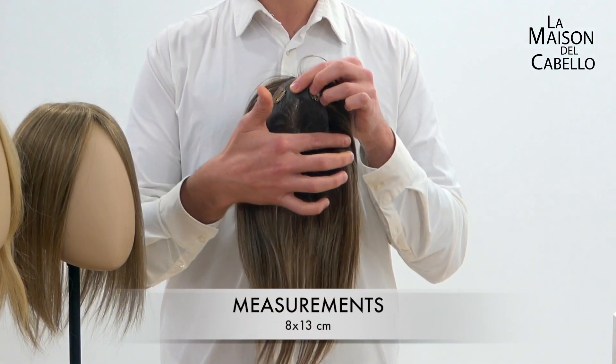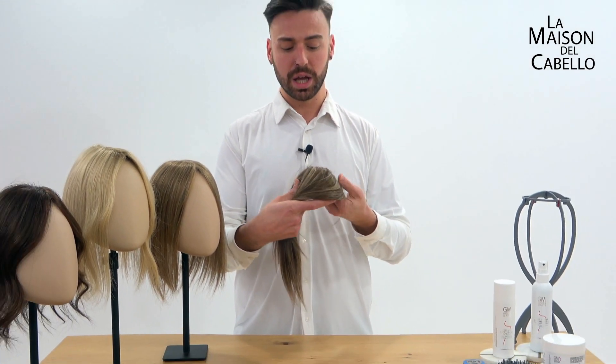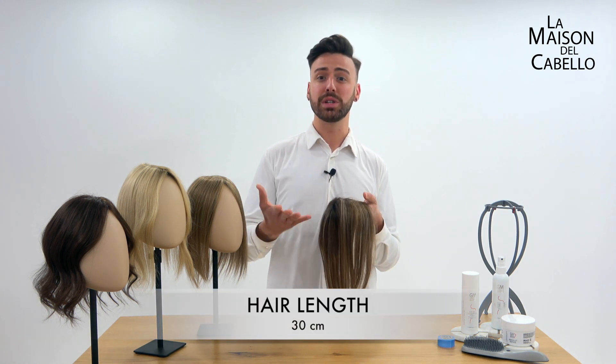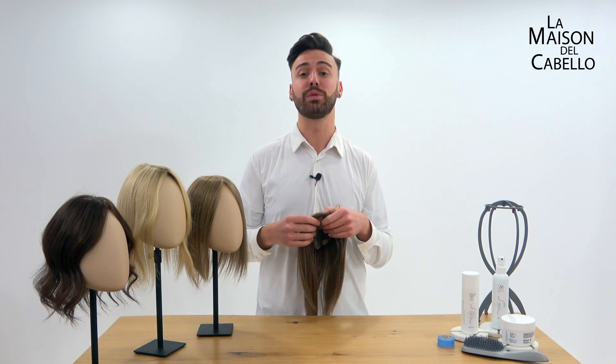Its base measurements are 8cm wide and 13cm long, with medium density throughout the entire topper. The hair length is 30cm long, so we could say it's a shoulder length style, but you could still wear it if your hair is longer — you will get a look with layers and a lot of movement.